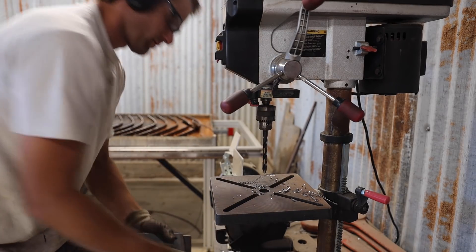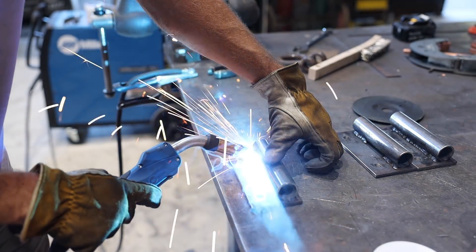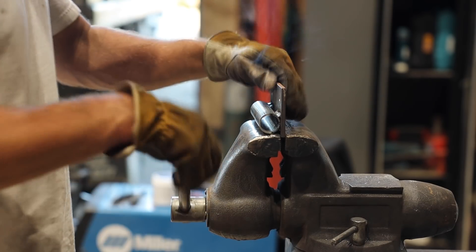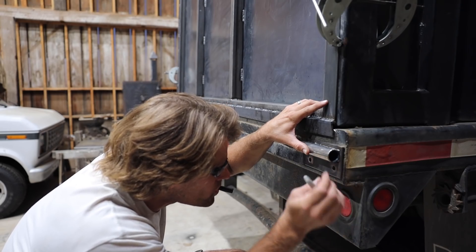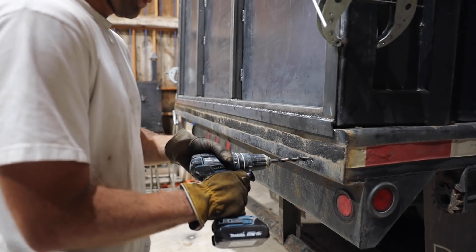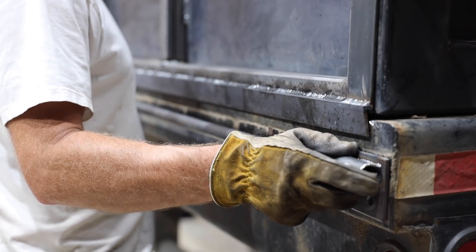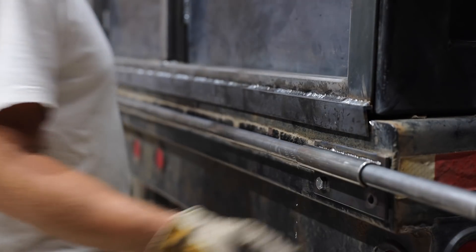I needed to make a latching mechanism to keep the door closed, and it's going to need to be strong so this thing didn't bounce open going down the freeway spilling a load of grass seed on the smart car behind me. I've got the piece of pipe I had previously used to line up the hinges, and bolted brackets to the back of the truck that would let it turn inside bigger pipe.